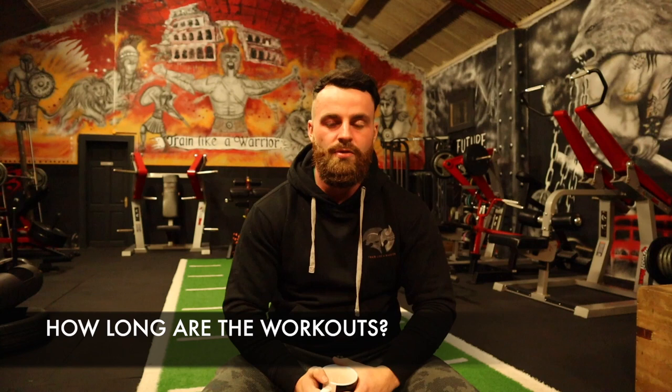Another main question I've been getting asked a lot is how long are the sessions going to be? For week number one, the workouts are going to last around 20 minutes, with one session — the dumbbell throwing session — lasting 30 minutes. As we progress throughout the weeks, I will increase the work time so we can overload our body to really push forward with results.